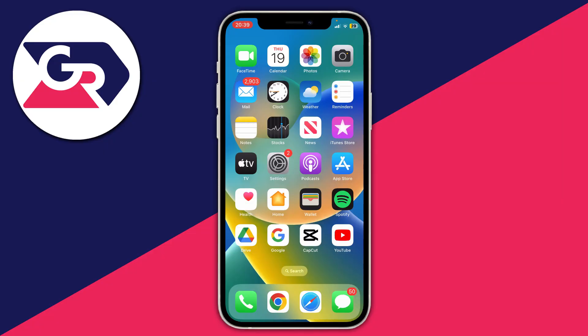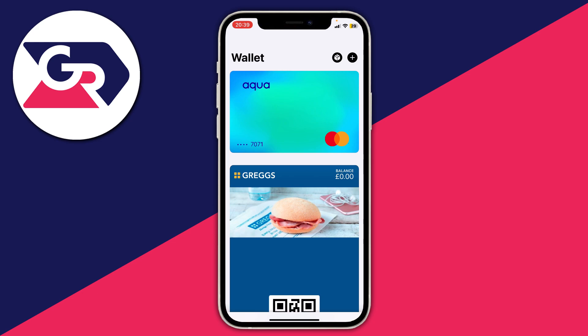Here we are on my iPhone and let's get right into this guide. It's important to note that Apple Pay is used in the Wallet app, so let's go and open that up now. When you open up the Wallet app, you can see the cards on your virtual wallet — I've got one credit card and one food voucher card.